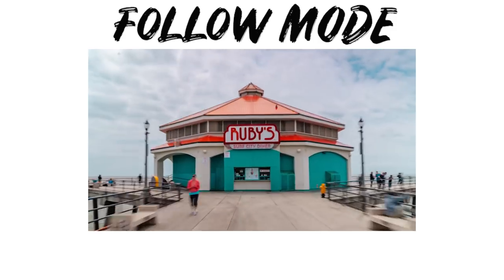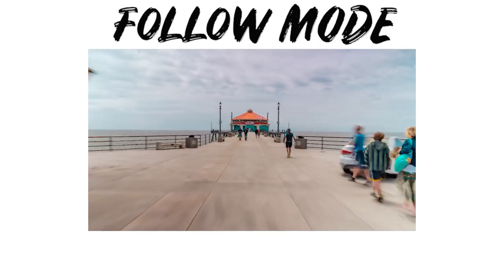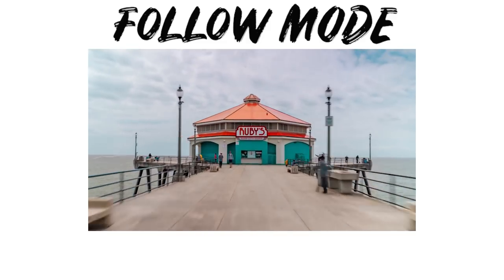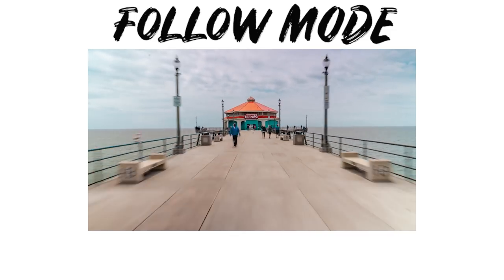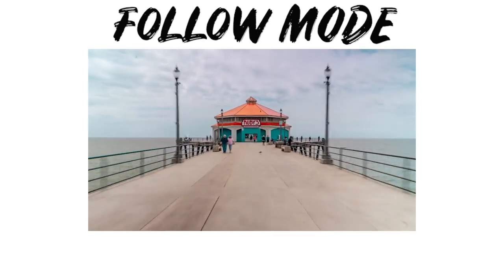For the first example you're seeing follow mode. As I approached the Ruby's sign, between the two-second camera intervals I started to slightly raise the gimbal — this gives you that panning-up effect, and if you time it perfectly you get a nice sharp image. Let me know in the comments what you think.